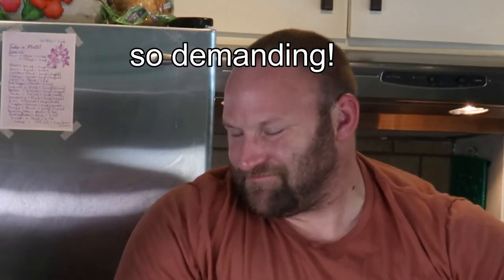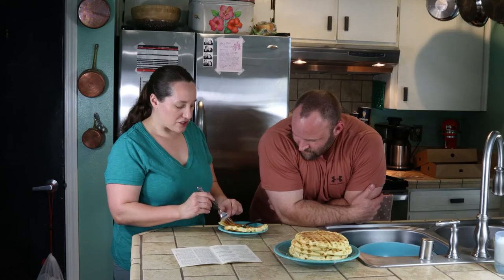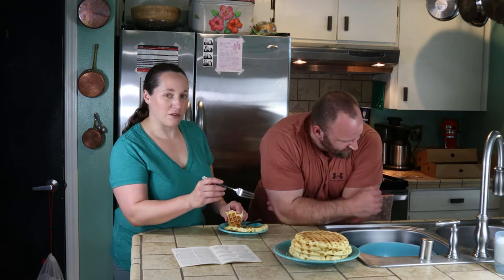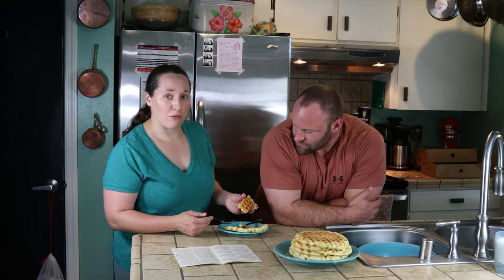I'll just be putting these in a Ziploc bag so Dan can have them for breakfast throughout the week — as long as there's strawberry sauce, Dan's happy. Serve them right away if you want them crispy. Don't stack them like I did because the steam will make them lose their crispiness. Right out of the waffle iron they're nice and crispy, and they're rather simple to make. You do have to beat egg whites, but it's really just an extra step.